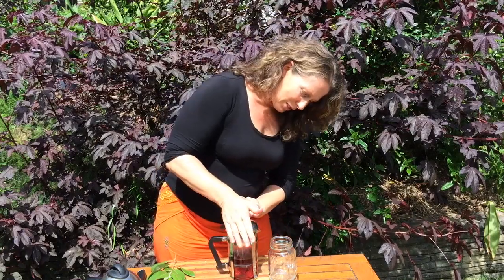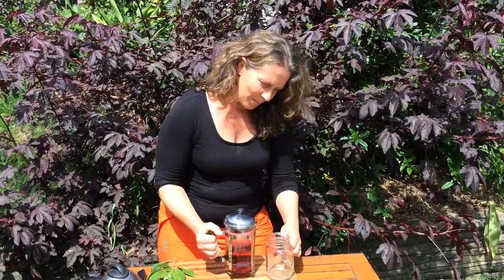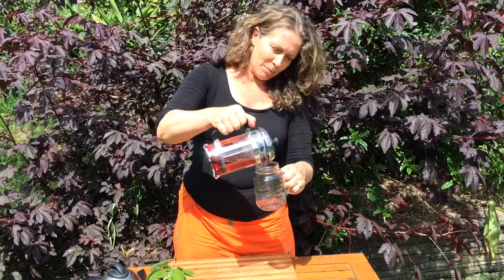I'm just going to plunge my tea. Look at that beautiful colour.